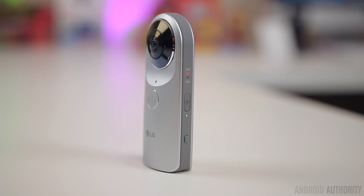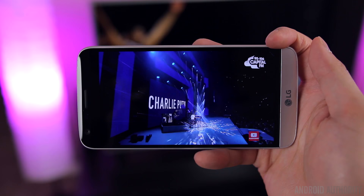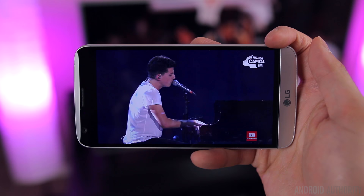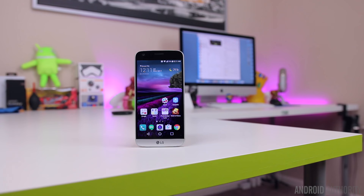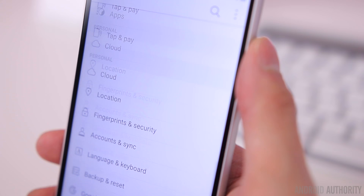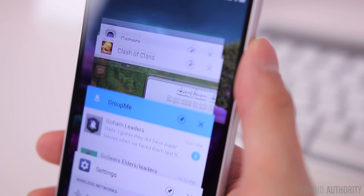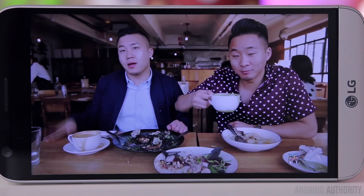Other Friends for the G5 include a VR headset and a 360-degree camera that lets you take 16-megapixel 360-degree photos or 360-degree video in 2K resolution. The display is a little smaller this year at 5.3 inches, but it's large enough that YouTube, movies, and playing games is still a very enjoyable experience. It's an IPS LCD with the same resolution of 2560 by 1440 as last year's G4. It is slightly sharper due to the higher pixel density from the smaller screen. It's super bright and easily visible outdoors, the viewing angles are really nice, and the color reproduction looks pretty spot-on — vibrant without being overly saturated.